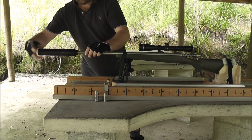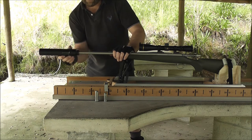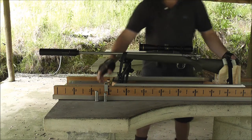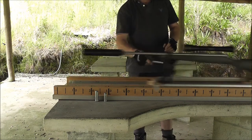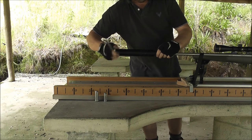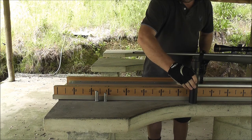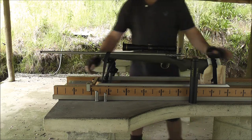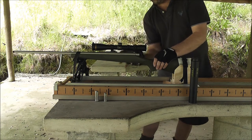Put the suppressor on. There it goes. And we'll do one with nothing on it.